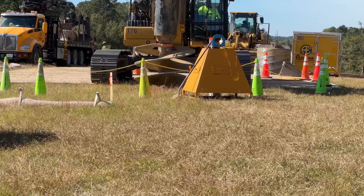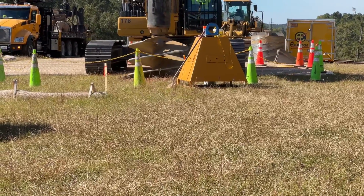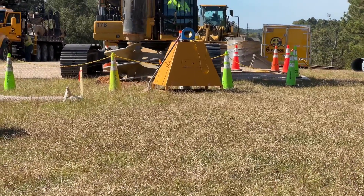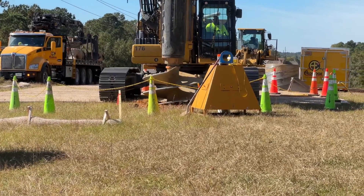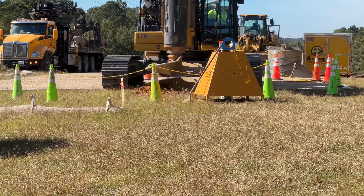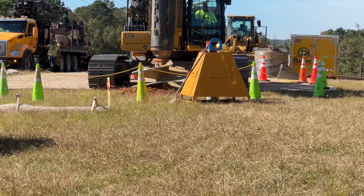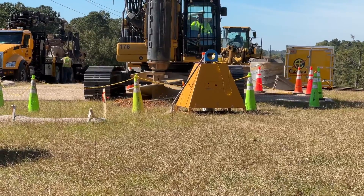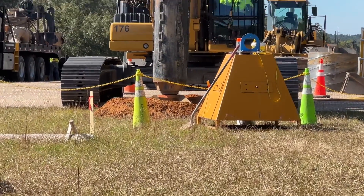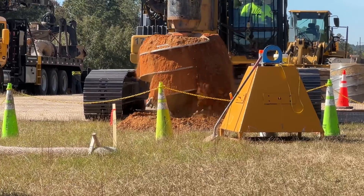And so it begins. I'm not really sure how deep he's going to go — 20 feet, maybe more, I don't know. He's probably got an XY coordinate on that marking his spot. Shouldn't take long, provided he doesn't hit any rocks.